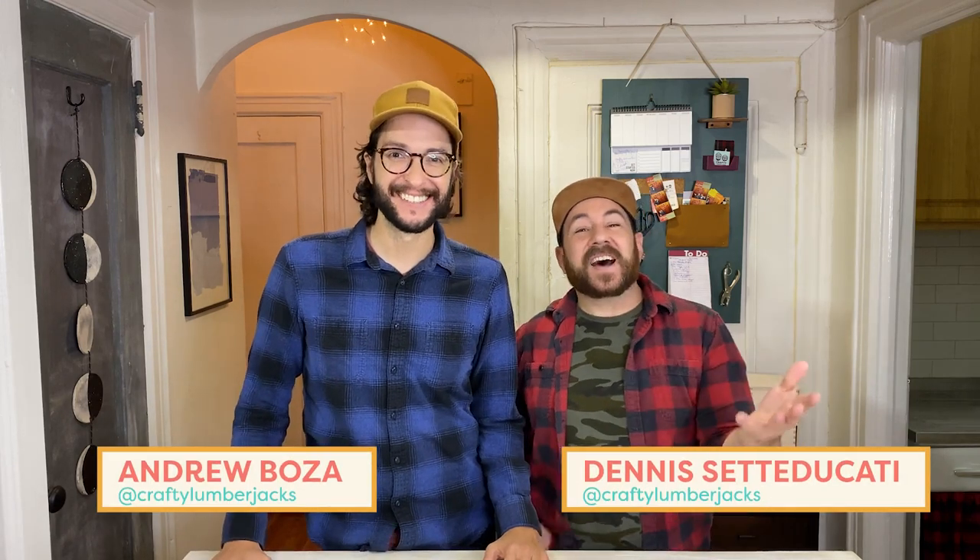Hey, welcome back to Handmade at Home. We're the Crafty Lumberjacks. If you're like us, during this time of year you like to purge, go through your stuff, and get organized. What we mean is you like to get all your stuff and then find other places to hide them so you feel organized.